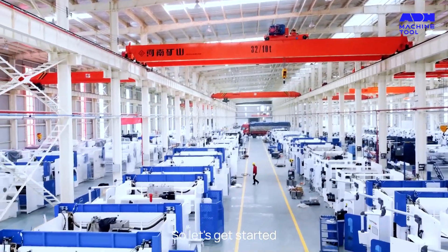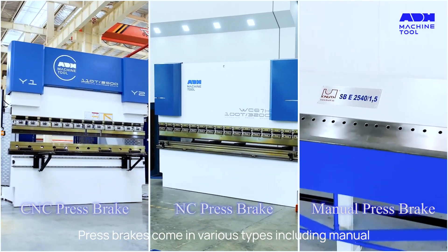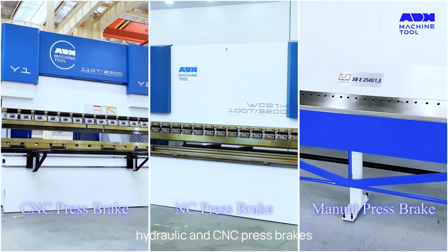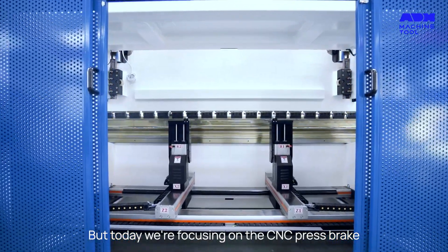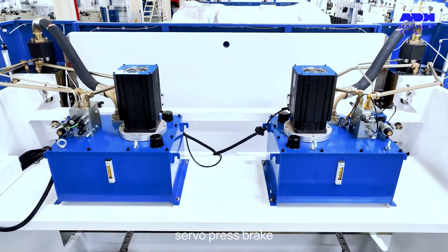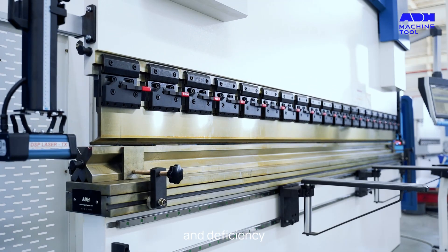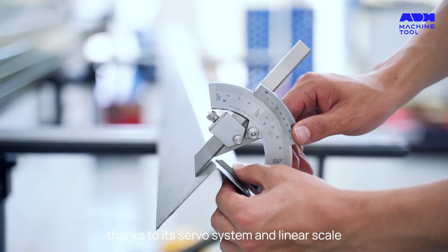Press brakes come in various types, including manual, hydraulic, and CNC press brakes. But today, we're focusing on the CNC press brake, also known as the electrical hydraulic servo press brake. This machine is popular for its precision and efficiency, thanks to its servo system and linear scale.